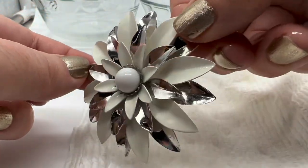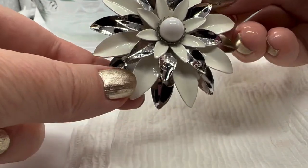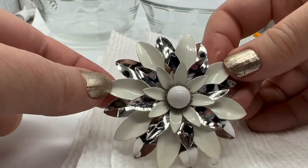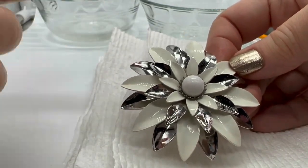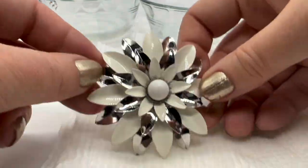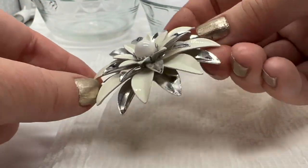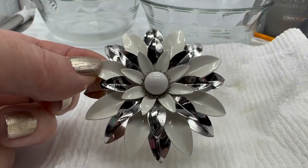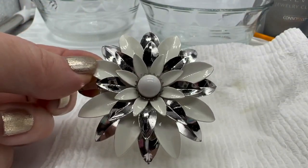That looks pretty good, I think. With certain pieces I might use a hairdryer to help it along — obviously not with pearls, opals, or anything really fragile. For metal, you could put a hairdryer to it, but I'll probably just put this on my dish drying rack and let it dry off. Wow, that looks great.